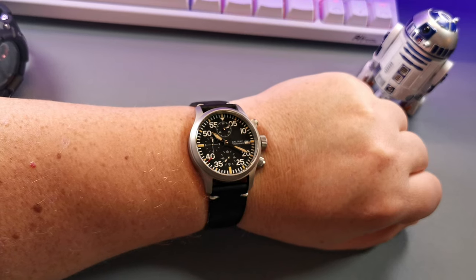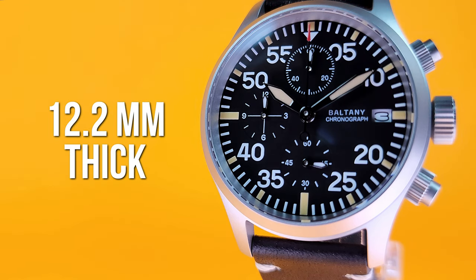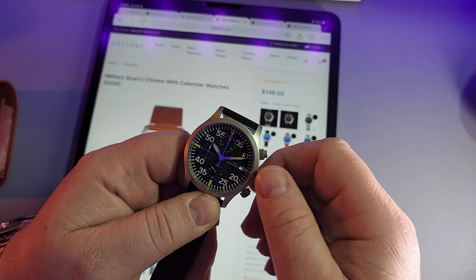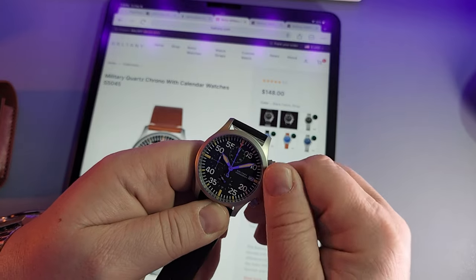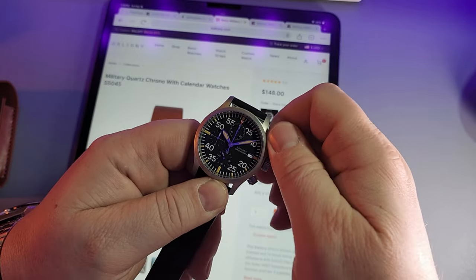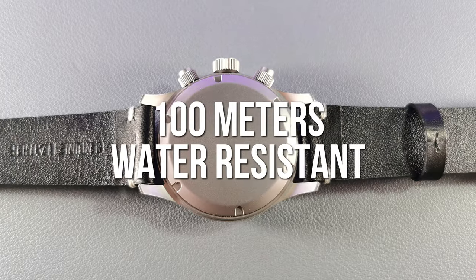Just about any wrist size is going to be able to wear this watch. It's 12.2 millimeters thick including the sapphire crystal with AR coating, which means it's going to wear nicely on your wrist in that dimension as well. It has a screw-down crown — 316L stainless steel — and it has a sterile screw-down case back.